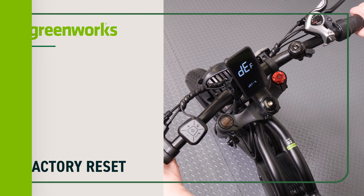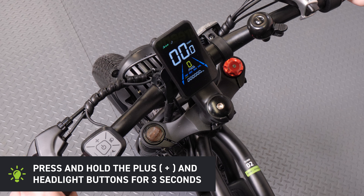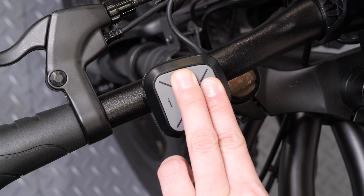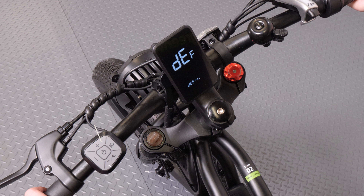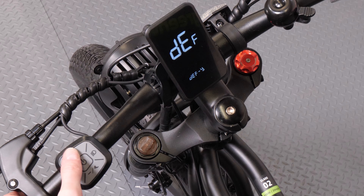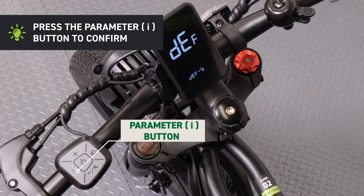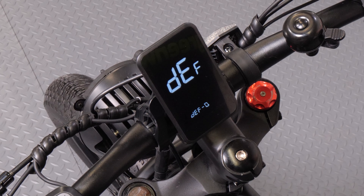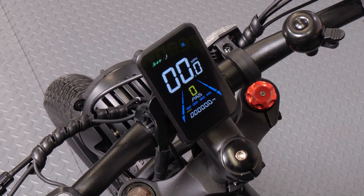Factory reset. To enter factory reset mode, press and hold the plus and headlight buttons for 3 seconds. Press the plus and minus buttons to select DEF-Y. Press the parameter button to confirm. The display will show DEF-0 and automatically begin to restore the factory default settings. After the default settings have been restored, the display will automatically exit the factory reset mode.